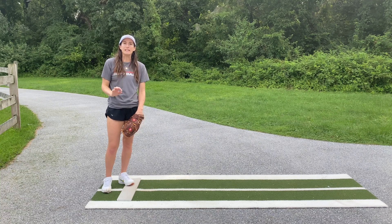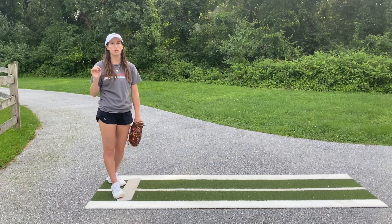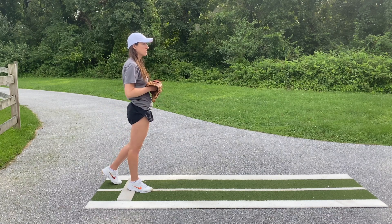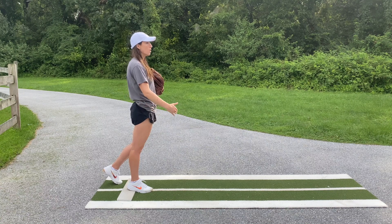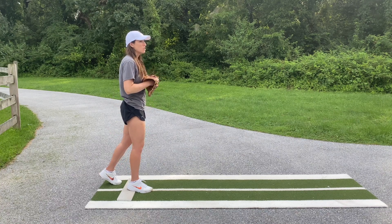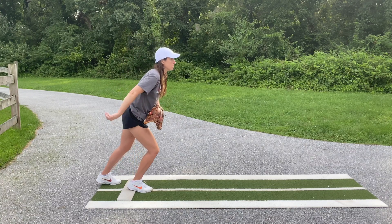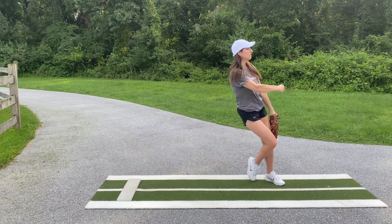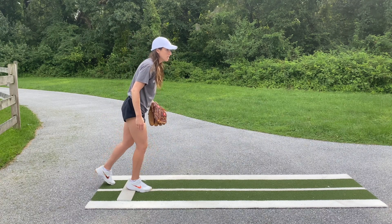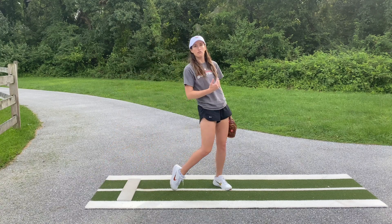I'm going to show you a couple of tweaks that you can make to your load to get into a correct load position and get the best push off the rubber. I'll set up with my front foot on the power line, back foot slightly off the rubber — upper body tall, most of my weight on my front foot, just on the toe and ball of my back foot. From here, whether you have a backswing or not, all we're going to do is let our upper bodies go forward, push back onto that back foot, and go. Notice how letting my front knee go forward and pushing off my back foot gets me more forward over the front foot, which allows me to use that foot more effectively for a better push and glide off the rubber.